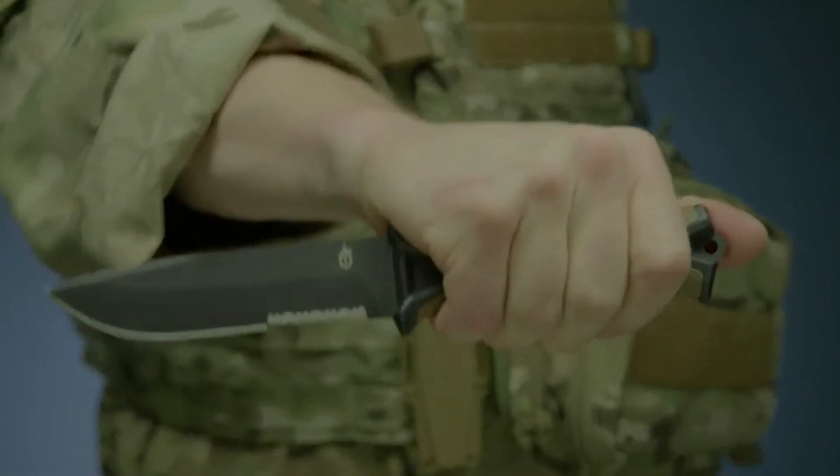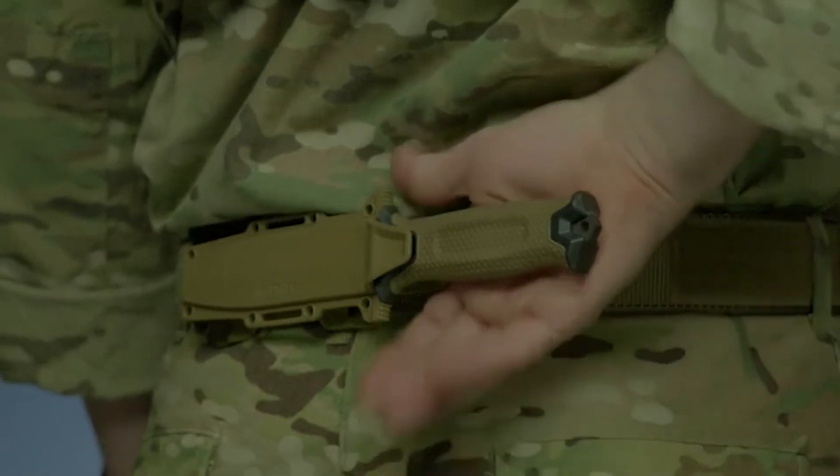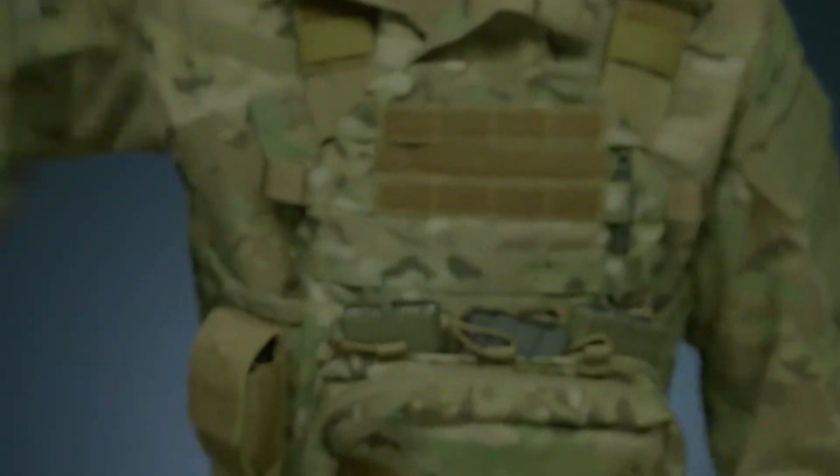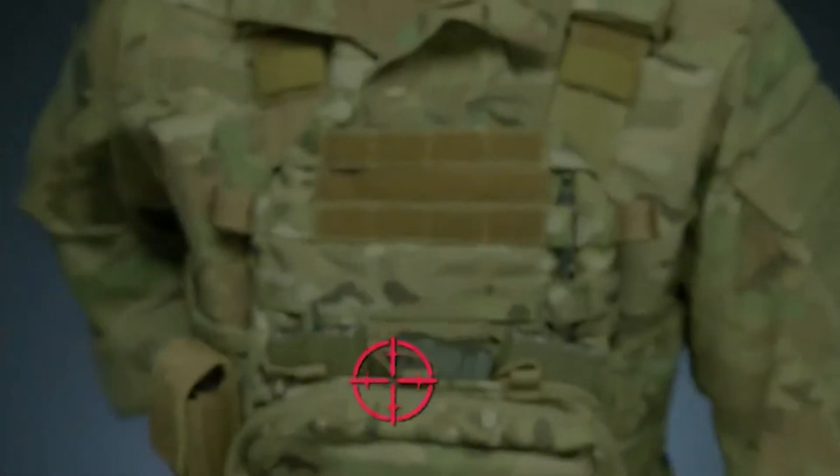The one I reviewed for the Gauntlet had the black GFN handle; this one has the coyote color. It comes in both coyote and black, and you can also get it in a plain edge or a serrated edge — I chose the plain edge.